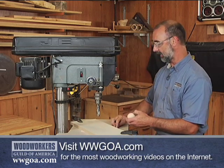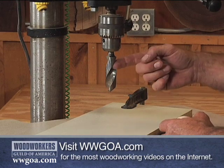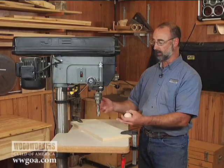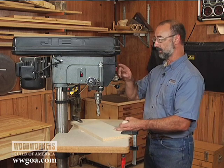Finally landed on an idea. What I did was drill a hole first with a large bit. I've got a 1 inch brad point in here — you can do this with a Forstner bit as well. So first I'm going to put a counter bore in this sacrificial piece.